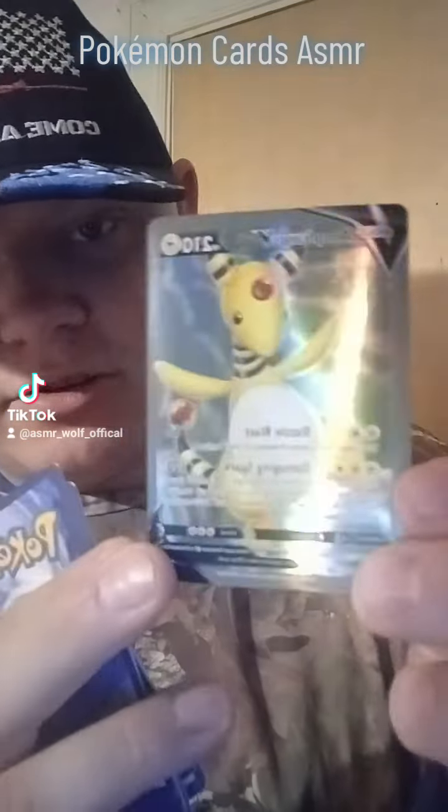Alright, so in this video, I'm going to be reviewing these Pokémon cards ASMR style.